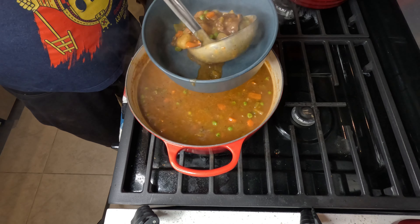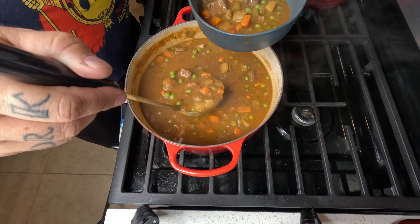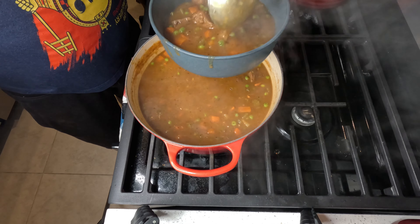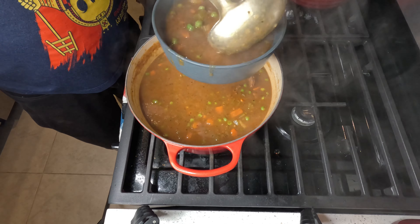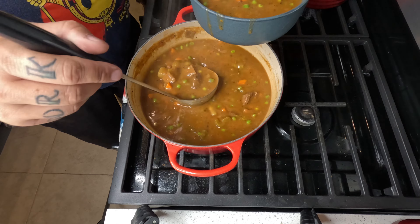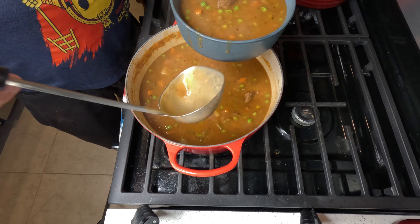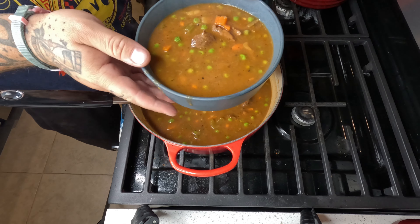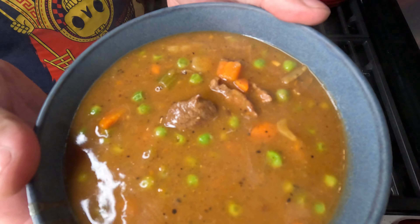Here we go. If you want it thicker you can add a little bit more flour, but we wanted it to have just a little bit of runniness but still with a good thickness. That's our Fire and Smoke beef stew for Soup Monday. Like and subscribe — we'll see you guys soon.